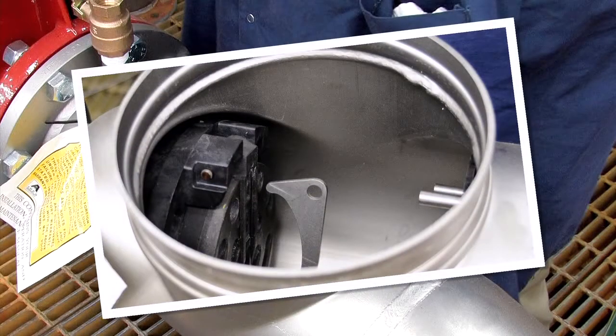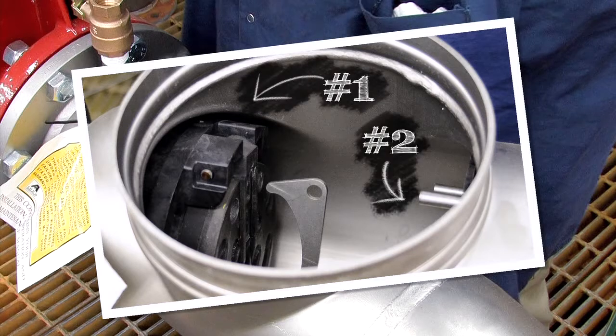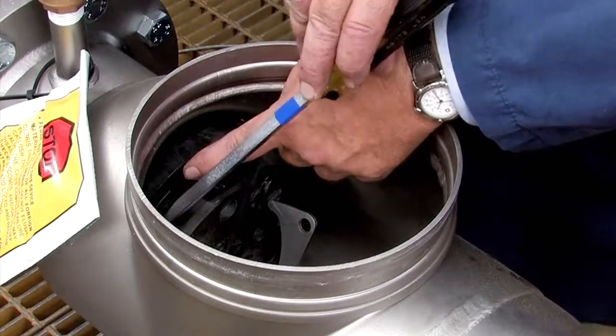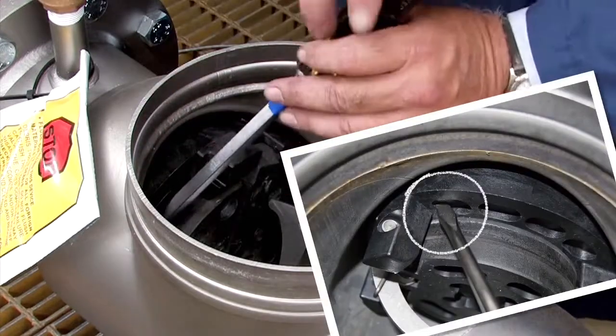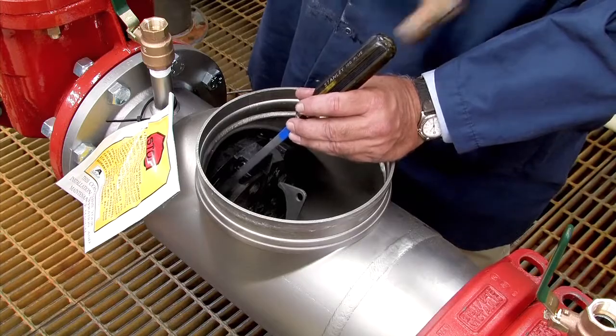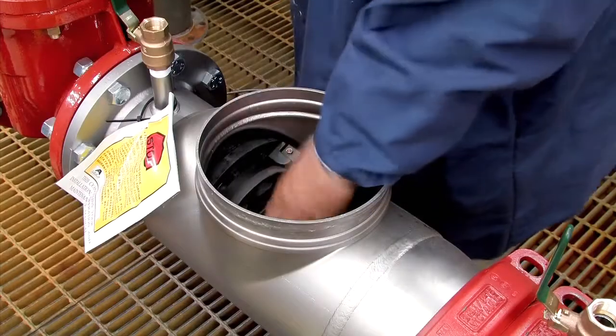Inside the assembly, you'll observe two check modules differentiated as the number one and number two respectively. The number one check, which can often be unscrewed by hand, should be removed first, followed by the number two. If the number one check cannot be unthreaded by hand, insert a flat blade screwdriver against the check body and gently loosen it with a rubber mallet or hammer. Finish unthreading by hand.